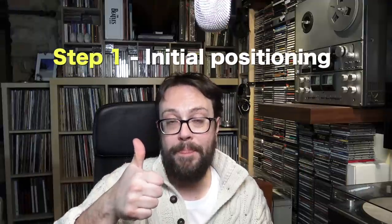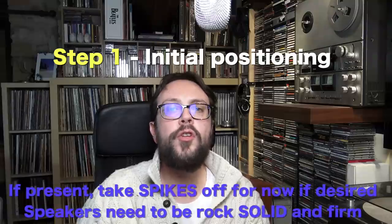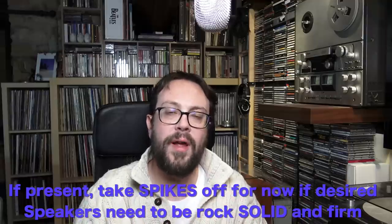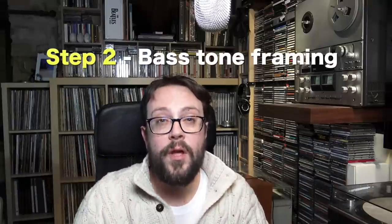First step: loudspeaker initial positioning. You have to choose, if possible, the long wall in the room where you're going to put your music system — not the short wall, the long wall. The two speakers have to be parallel among themselves and parallel to the back wall. Just start with a normal distance, like two or three hands behind them on both sides. That's step number one.